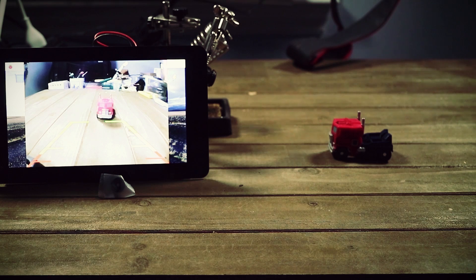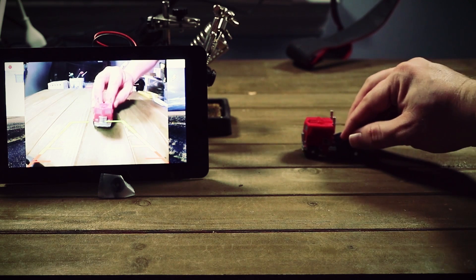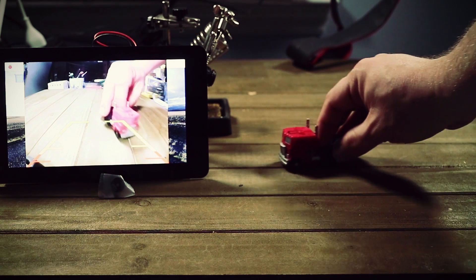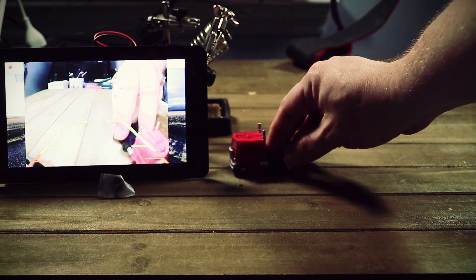Saving it and testing it out on our small scale, it works like a charm. You can see the image overlay and there's practically no lag, which is the goal. So let's test this out in the real world.